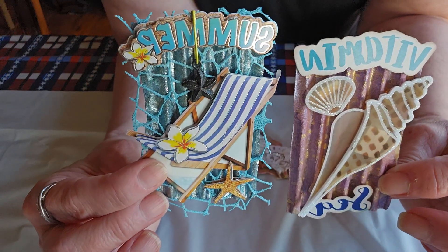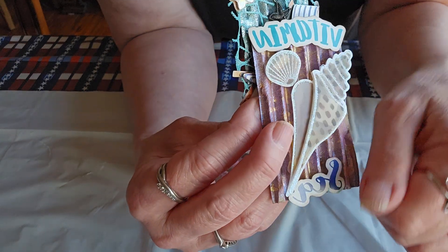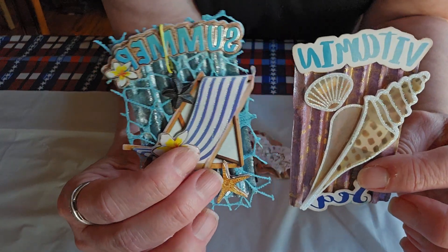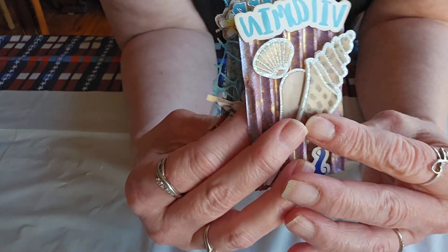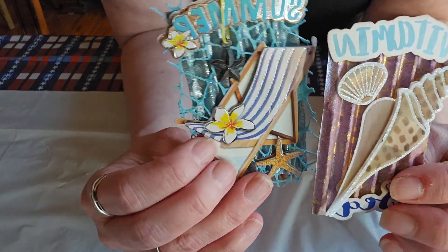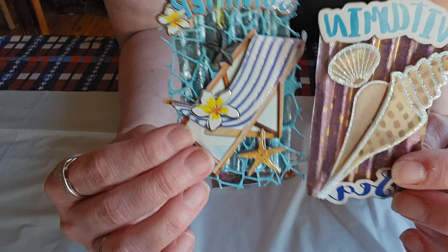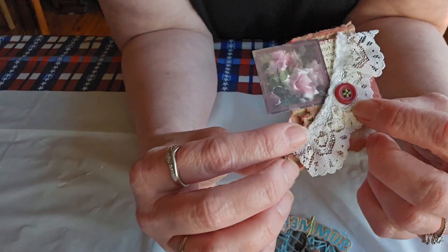I would have never thought to make summer sea-themed embellishments with cardboard like this. With cardboard, you just rip off the top layer and then use what's underneath it. I've done this with my mom maybe three years ago and we added stuff and they came out really cute — I was really pleased with them. But I never thought to do this beach theme, so I'm loving this.